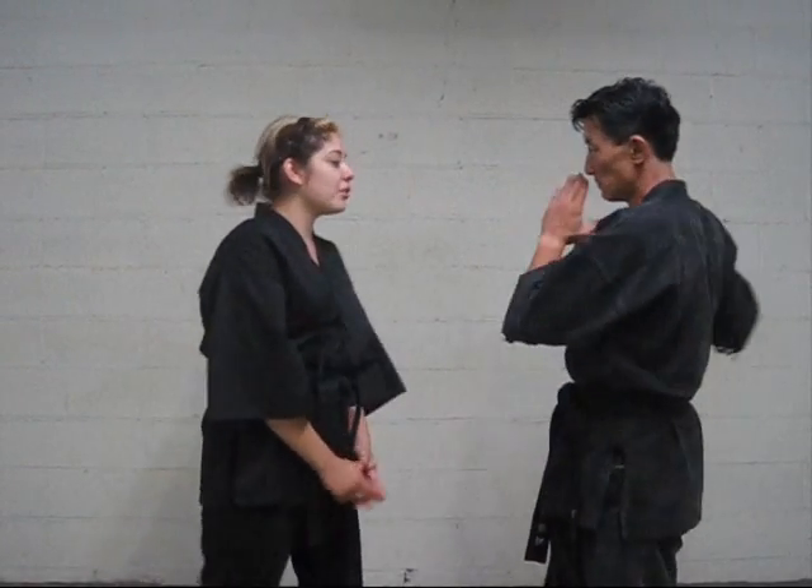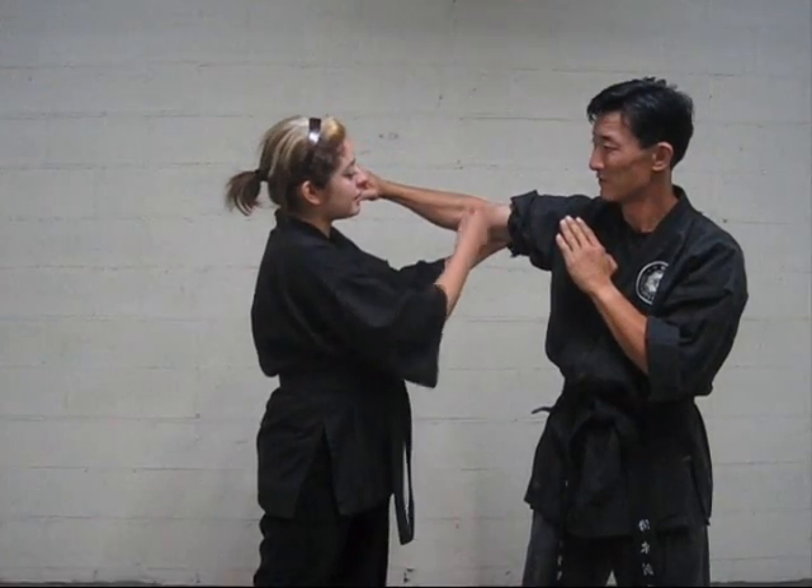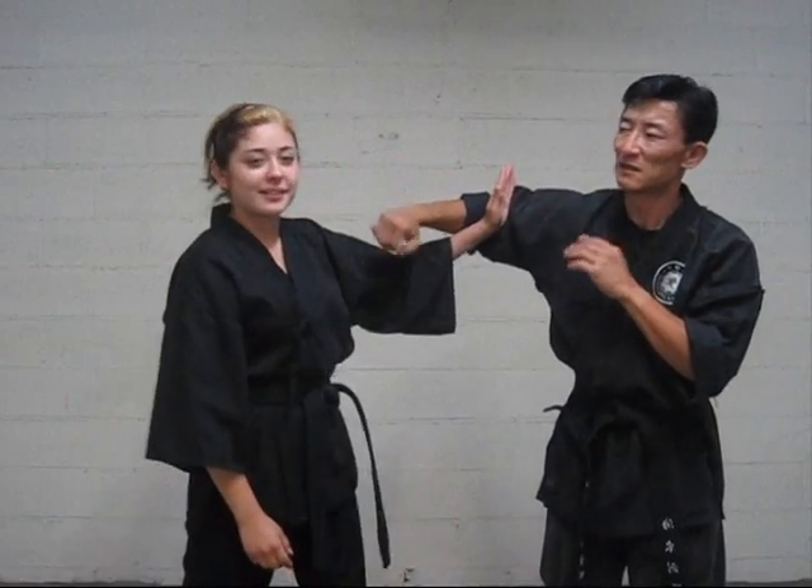Ladies, it's important that you hit the pressure point. So when he throws a hit, you want to chop to the pressure point right here — the line between the elbow. One more time: when he hits, chop right there. Practice that and be safe.